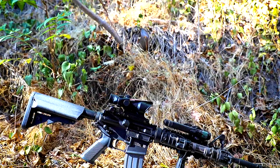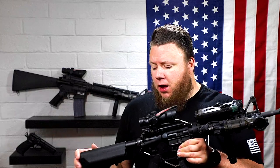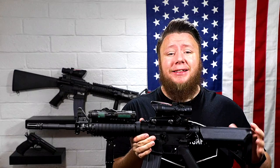This is a Sopmod Block 1 of the M4A1 carbine. Let's dive right into it. What makes a Block 1 a Block 1? Pretty much a lot of what you saw in the Block 2 program was carried over from this Block 1, so you're going to see a lot of similarities.